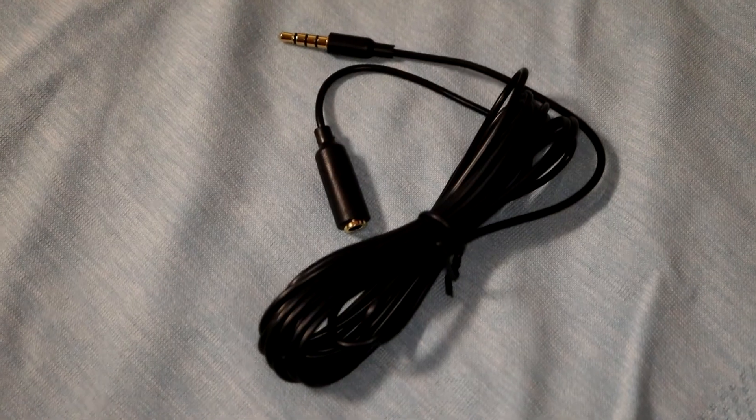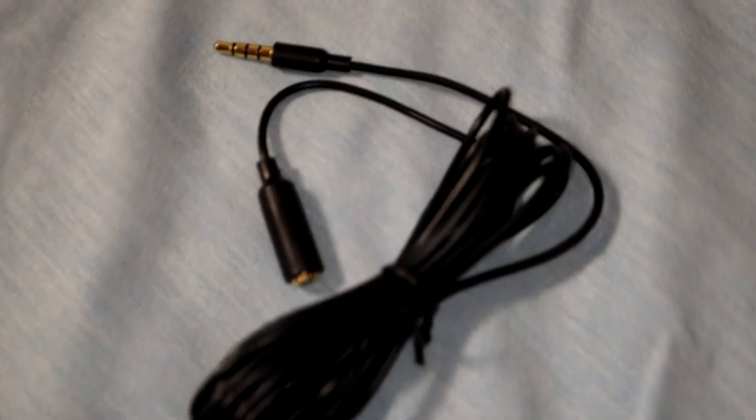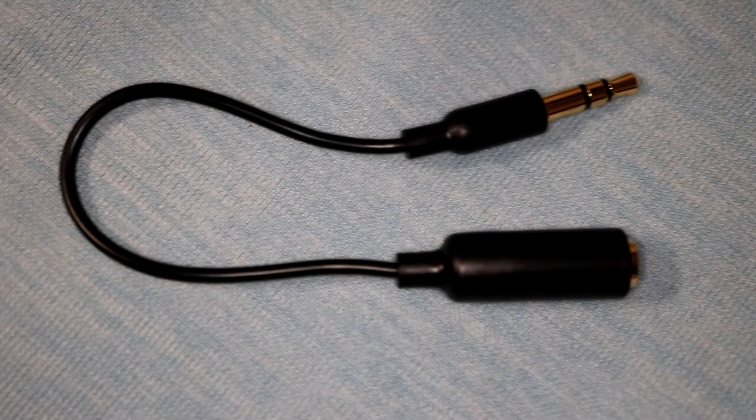It comes with a few different adapter cords. We have this adapter cord in case you need your cable longer, and there is also this tiny little adapter cord which will allow you to plug it into a camera. It just clips onto the end of your microphone, snaps in nice and tight, and then this can plug into the camera.